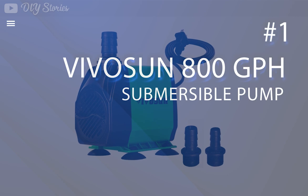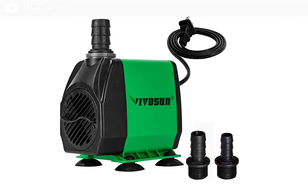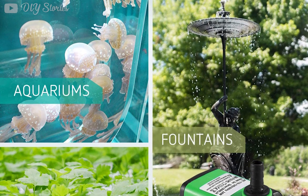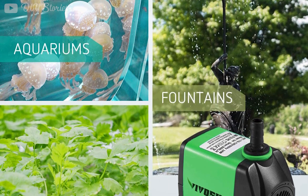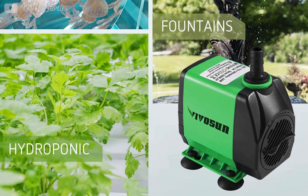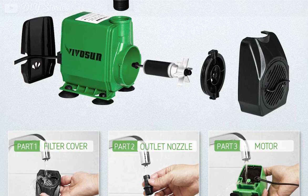The number one product on our list is the Vivosun 800 GPH submersible pump. This is a great pump to buy — it has a capacity of 800 gallons per hour and is able to lift the water stream up to 10 feet high. It is suitable for a wide range of applications and perfect for outdoor and indoor use. The flow is easy to adjust from a knob. It comes with four suction cups at the bottom to keep the pump in place on glass or other smooth surfaces, and ensures the circulation of air and oxygenation of water, making it suitable for DIY projects, ponds, aquariums, and waterfalls.